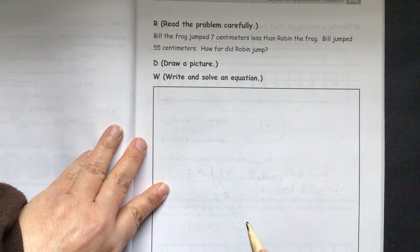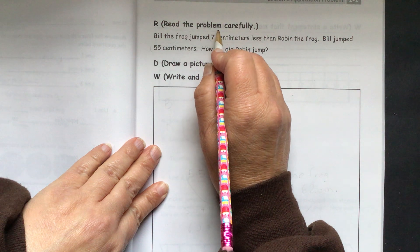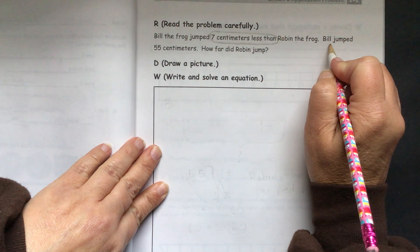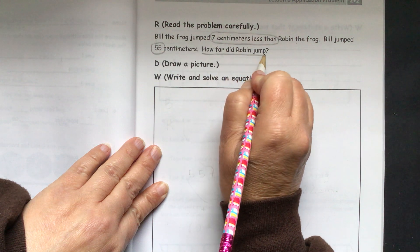We'll start with our application problem. Bill the frog jumped 7 centimeters less than Robin the frog. Bill jumped 55 centimeters. How far did Robin jump?